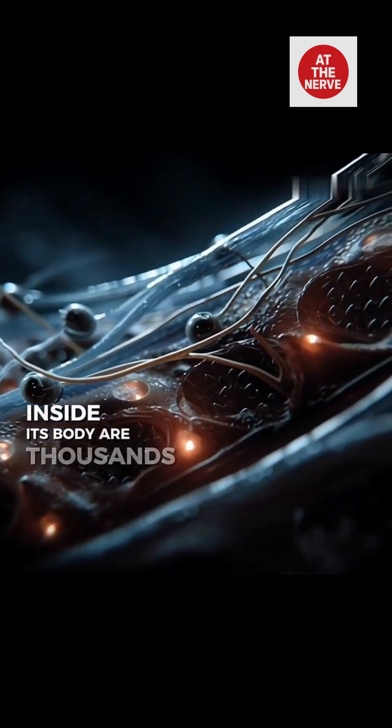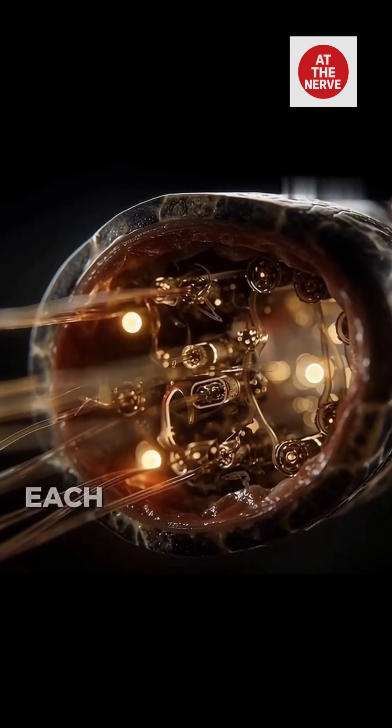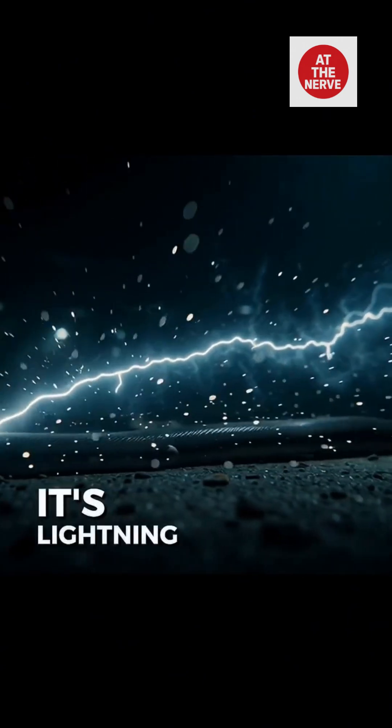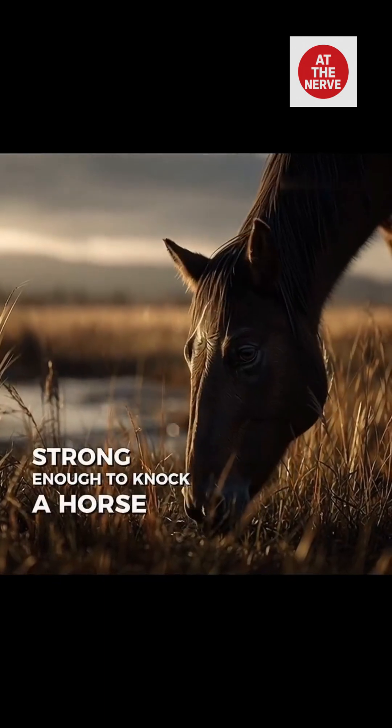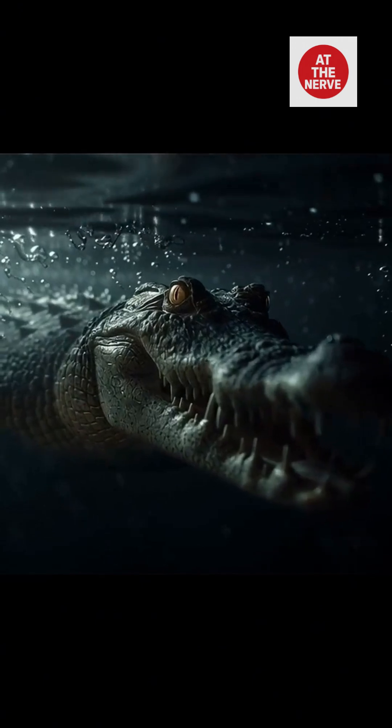Inside its body are thousands of tiny batteries. They're called electrocytes. Each one holds a little charge, but when they all fire at once, it's lightning — strong enough to knock a horse over, to stun a predator, to kill in silence.